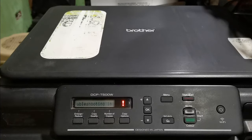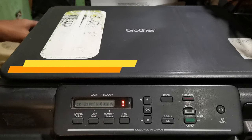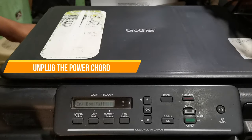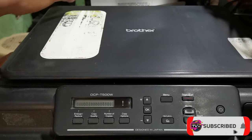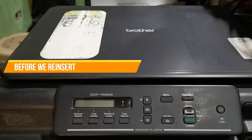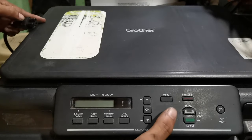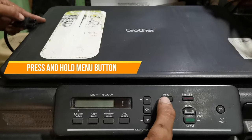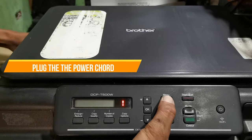Follow me, here are the steps. First, unplug the power cord. Then press and hold the menu button and plug the power cord again.